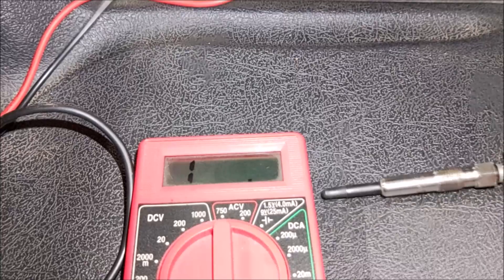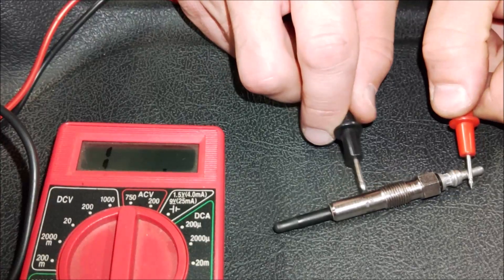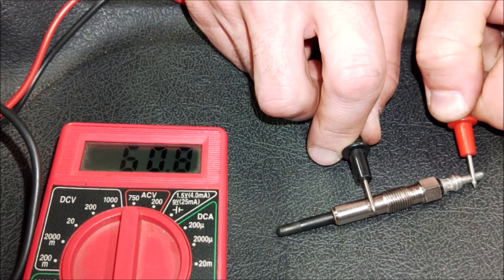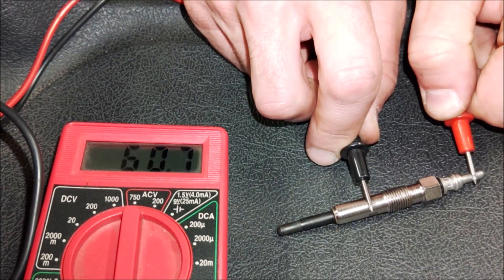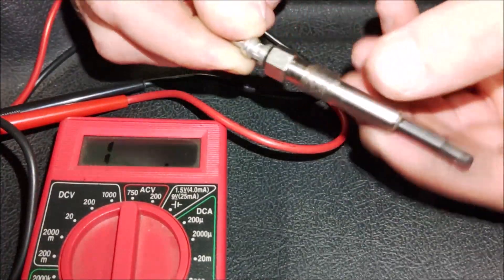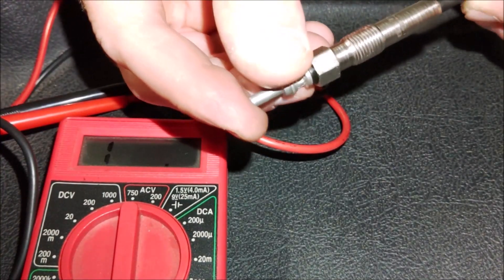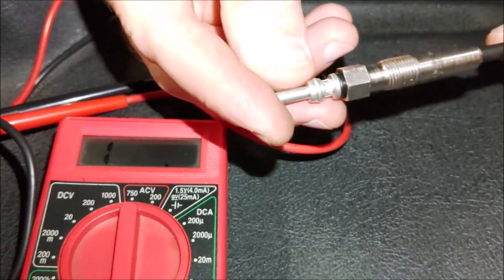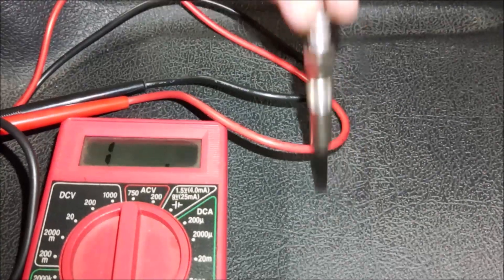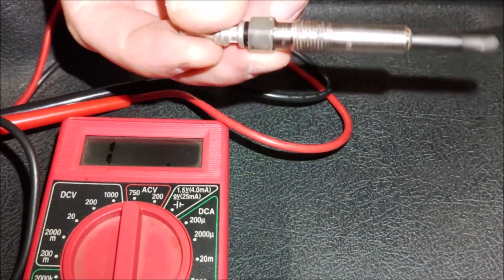Here's our bad plug removed from the vehicle. We're going to perform the test — see our reading? 60.8. So this is a bad plug, although it doesn't look bad. I replaced these a few years back — it wasn't that long ago actually, I do have a video on that as well. This is a Beru plug, made in Germany. Anyway, this is just a bad plug.